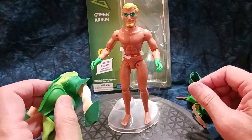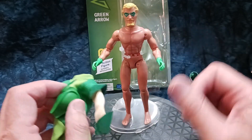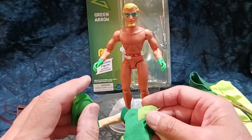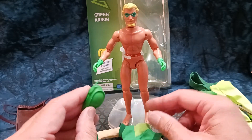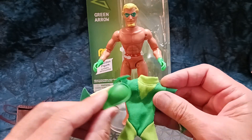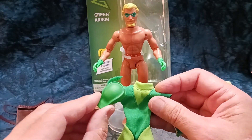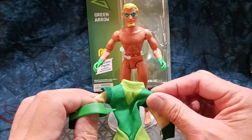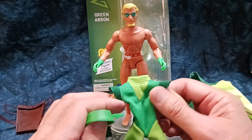I wanted to have one figure with outfits. It's difficult to find the 50th anniversary Green Arrow — you can, but you're going to pay some money for it. I thought this is a cheaper route honestly. I've already got the figure; it's easier to store an extra outfit than an extra figure.